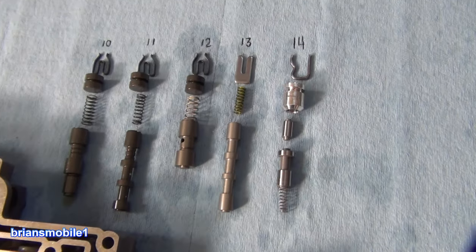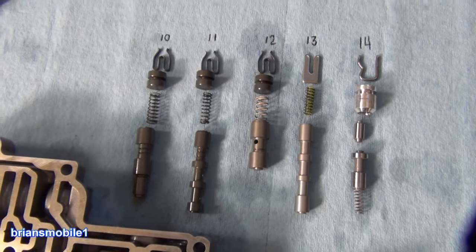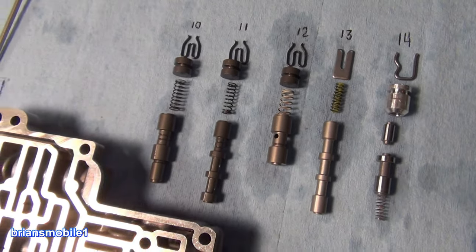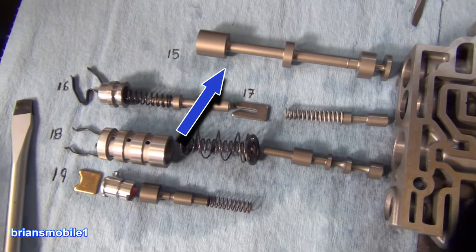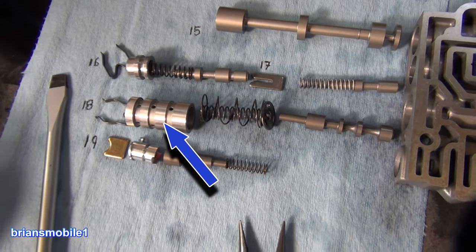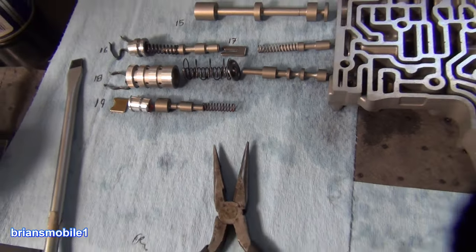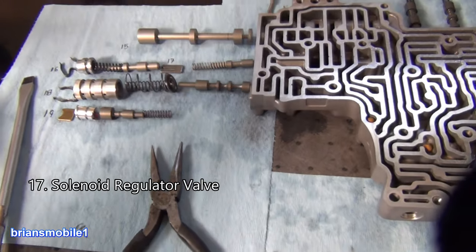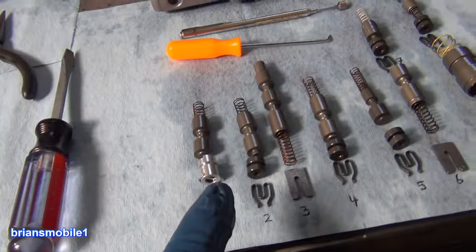I'm going to check the back ones back here. Oh, you want more light? You got it. There's the manual valve, the booster valve, and a bunch of other fun stuff in here. And this one affects reverse quality — whether you can rev it or not.